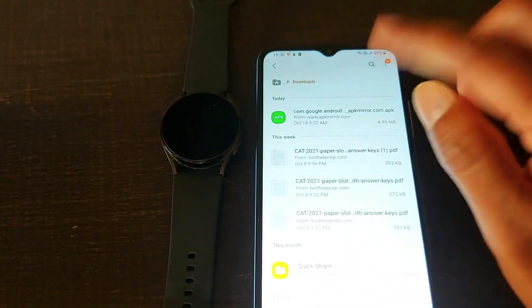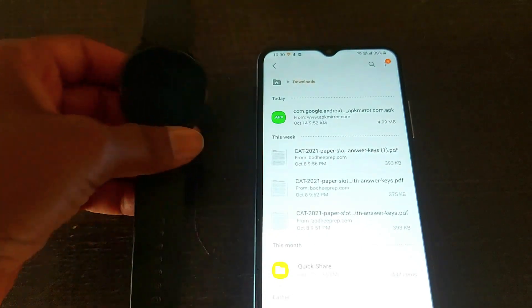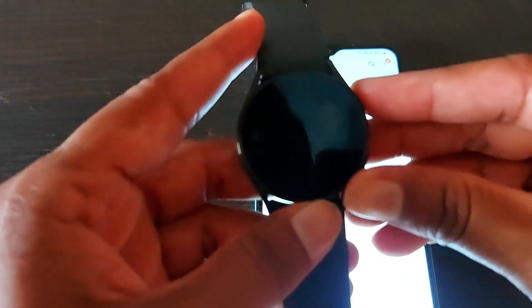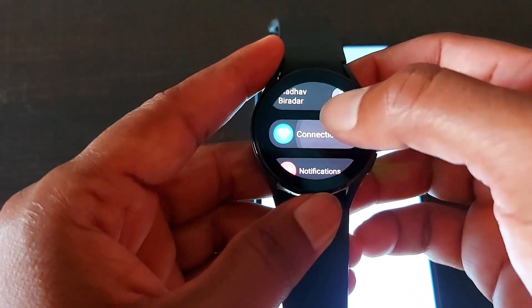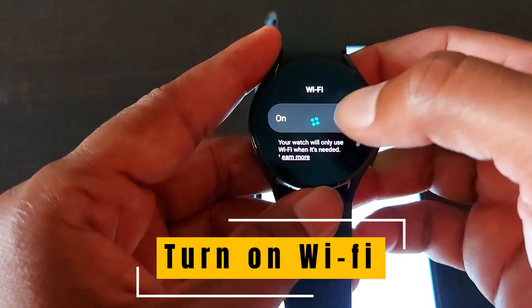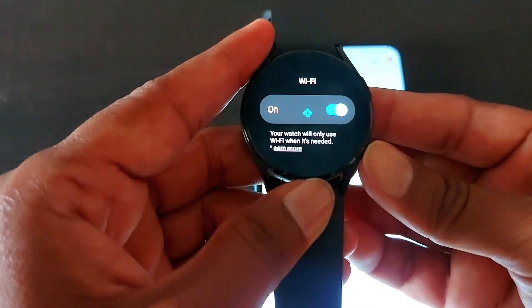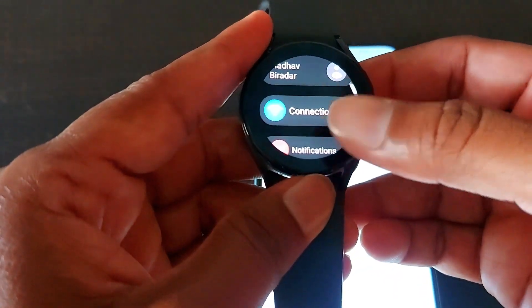This is the file you have to download from the APK Mirror website. Now come to your smartwatch, go to Settings, and turn on the Wi-Fi connection. You also have to turn off the Bluetooth connection.